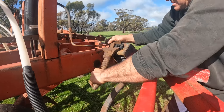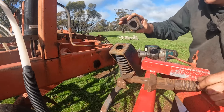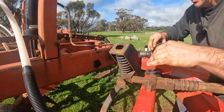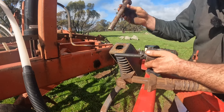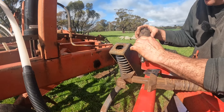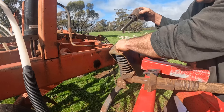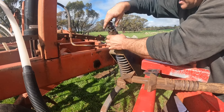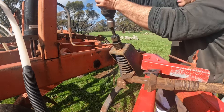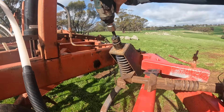Next we want to pull this plastic piece out — we just want to get a spanner on there and turn it 90 degrees, and that comes out. These wear quite badly too, but these are replaceable. Now we've got a spacer in here. Next we want to put this tool in and do it up tight — this will compress the spring for us.